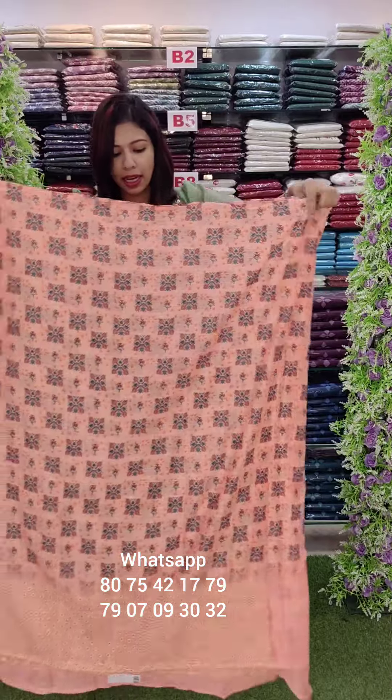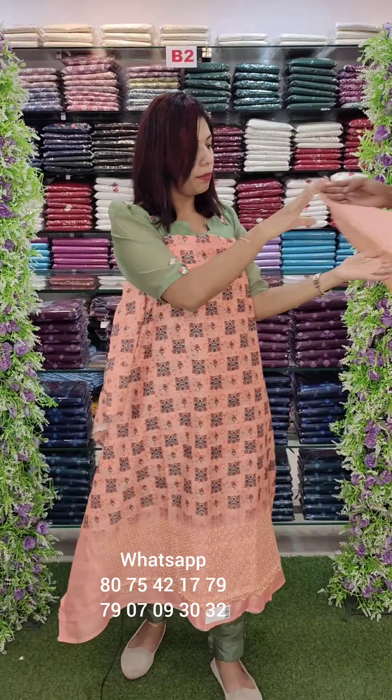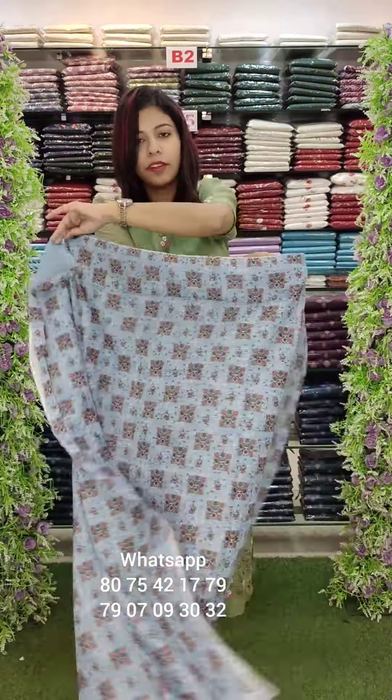The back side is fully block printed. This is a pastel orange shade. This is an organza with fully embroidery work and sand wound bottom. This color is a blue window combination.